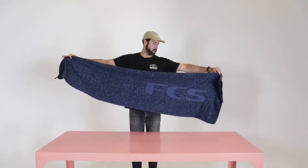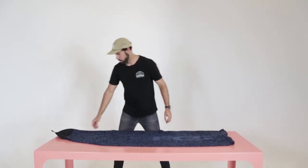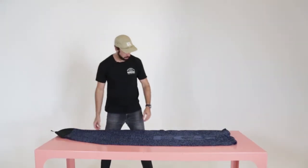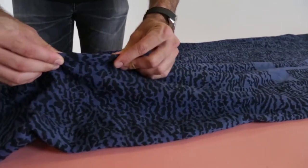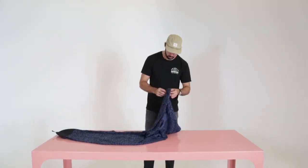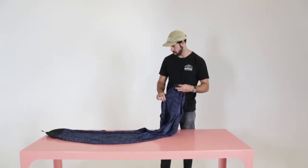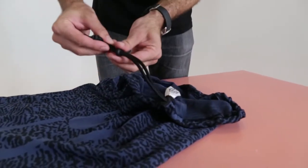We've got the FCS socks — just a great everyday board protection solution. You've got the nose cone, super durable material, just for longevity. It's a stretchy material which is quite good, so it kind of fits a range of boards. It's a low-profile weave, so it actually helps reduce the stickiness of the wax on the sock compared to your more traditional woolly socks.